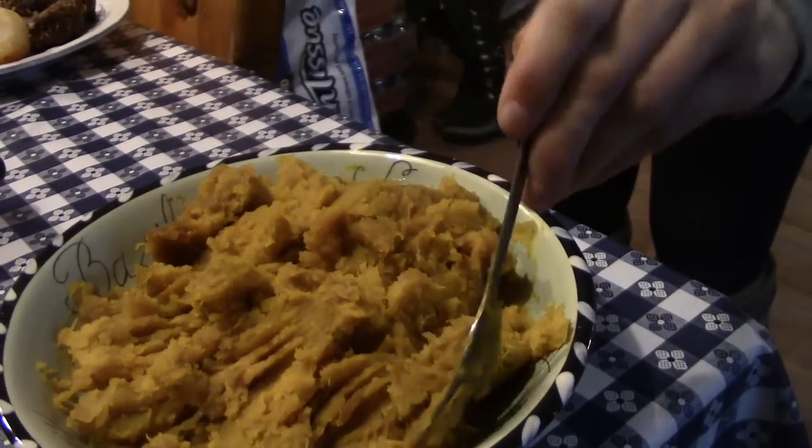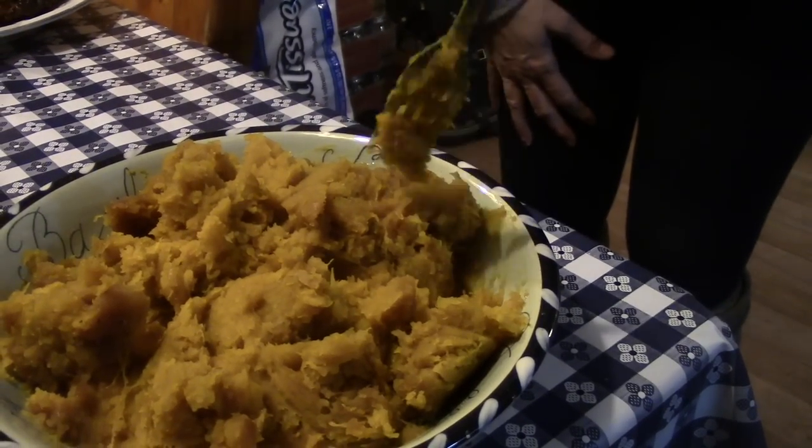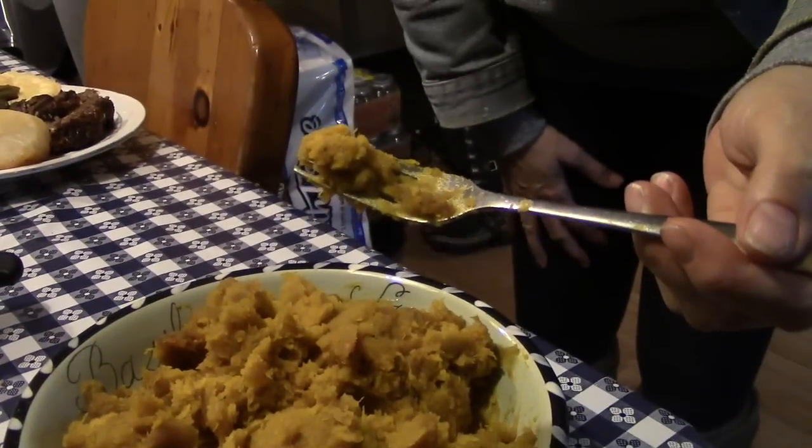Dee Dee popped in to pick up her turkey and she wants to try my buttercup brown sugar squash. She's never had this kind before — it's the one with the green on the outside, looks like a pumpkin but green, with a little turban on top. Careful, it's really hot! She tries it — 'Oh, that's good! No, that's really good!'